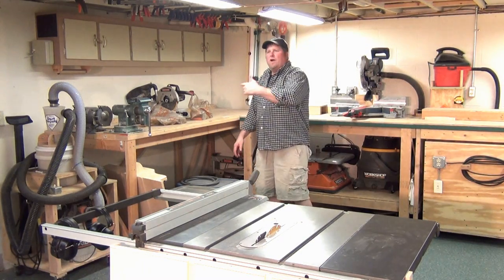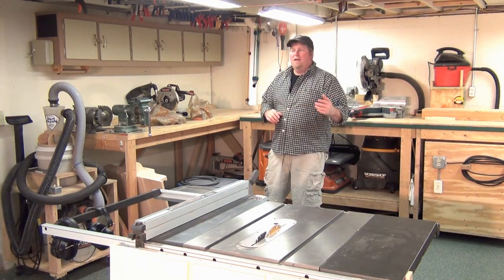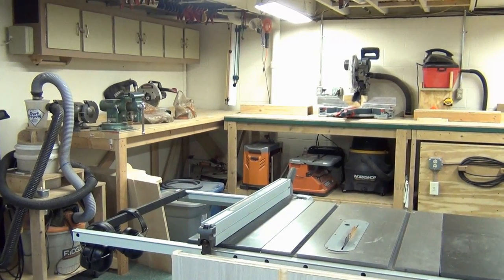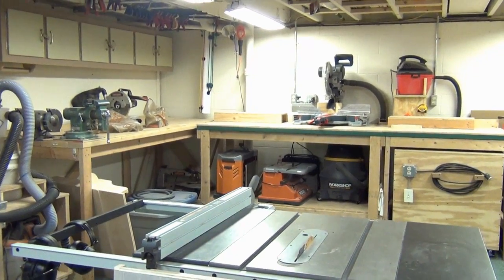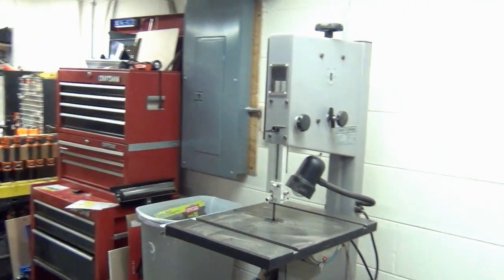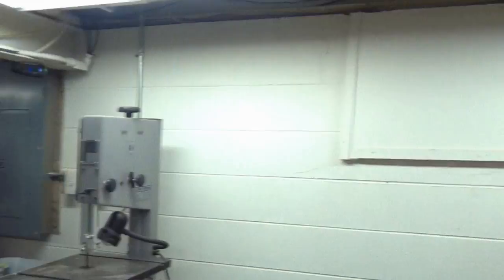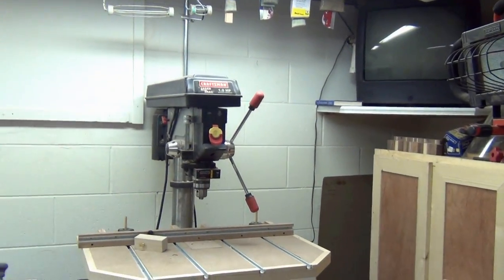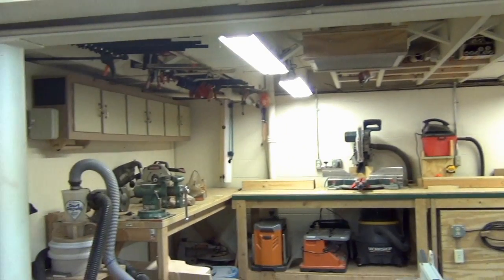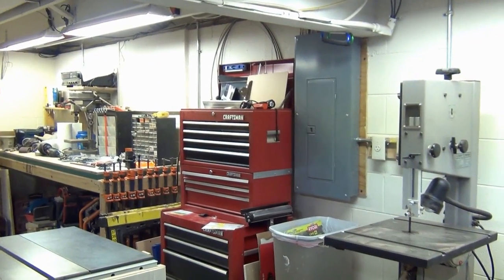I'm going to grab the camera and walk you around the shop real quick, and then after that hopefully you'll see the new shop. Starting from basically the same spot — this is my big wall. My shop is 25 feet lengthwise and right now about 15 feet the other way.